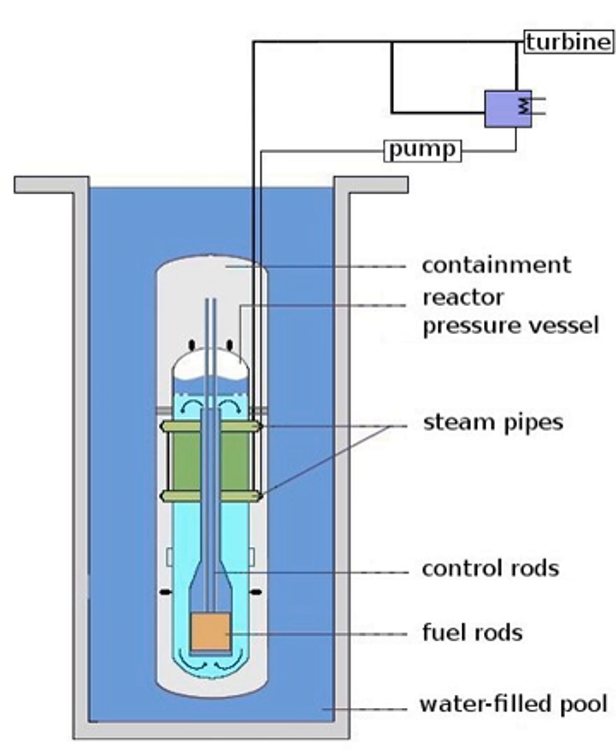The light water reactor produces heat by controlled nuclear fission. The nuclear reactor core is the portion of a nuclear reactor where nuclear reactions take place, consisting mainly of nuclear fuel and control elements. The pencil-thin nuclear fuel rods, each about 12 feet long, are grouped by the hundreds in bundles called fuel assemblies. Inside each fuel rod, pellets of uranium — or more commonly uranium oxide — are stacked end-to-end.